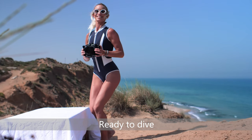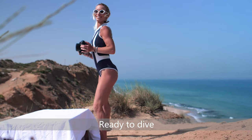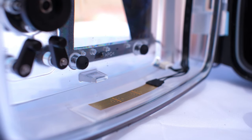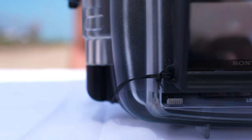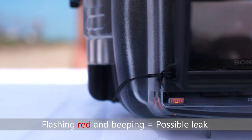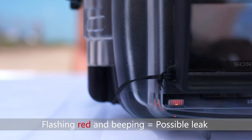Monitoring the watertight seal of the housing during the dive is carried out using the moisture detector included in the system. If moisture is detected by the sensor, the LED indicator starts flashing red and a warning alarm starts beeping, thereby alerting of a possible leak.